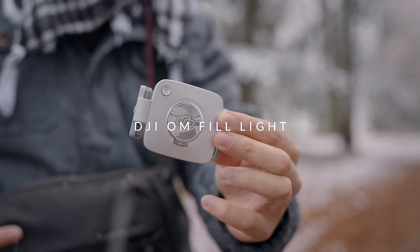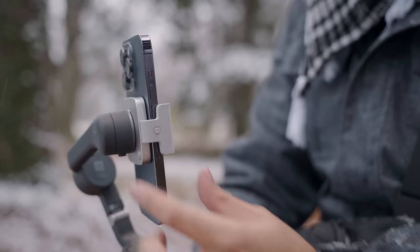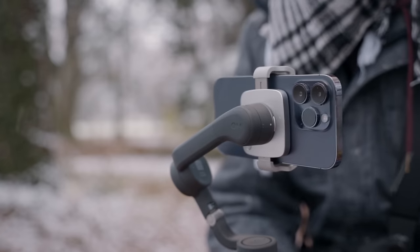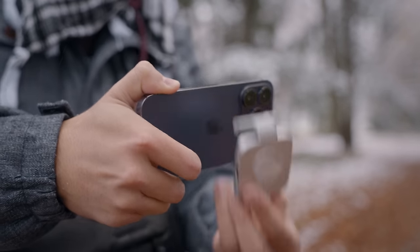An additional item I purchased is the DJI OM fill light, which is super bright. You can change it between tungsten and daylight color, and this can come in handy especially if you're filming in low light conditions where you need to film yourself. Unfortunately, you can't turn the light to use it with the rear camera, but you can use it as a fill light with your other hand. Note that this doesn't come with the DJI Osmo Mobile 6 — it's an accessory you have to purchase additionally.